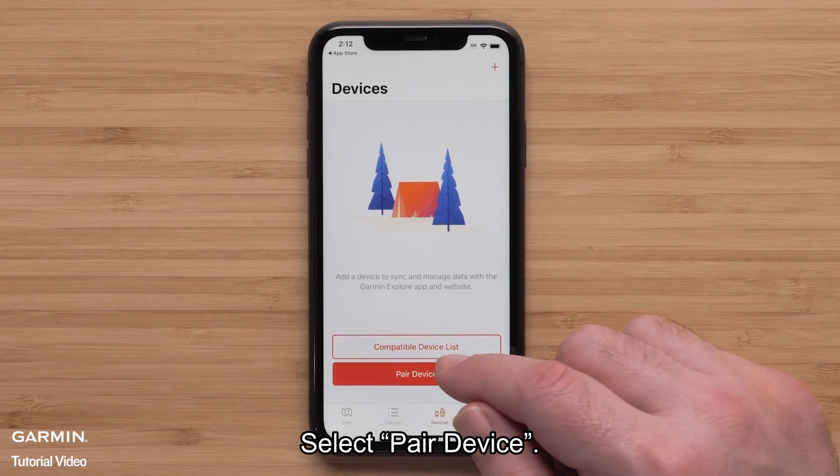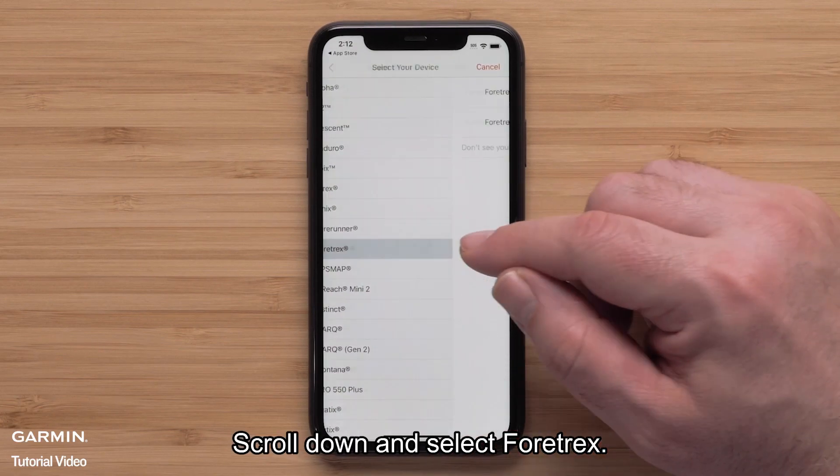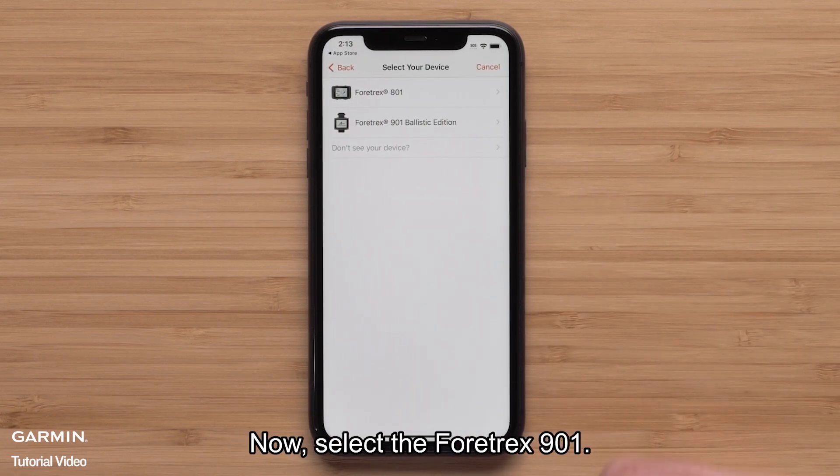Select Pair Device. Scroll down and select Fortrex. Now select Fortrex 901.